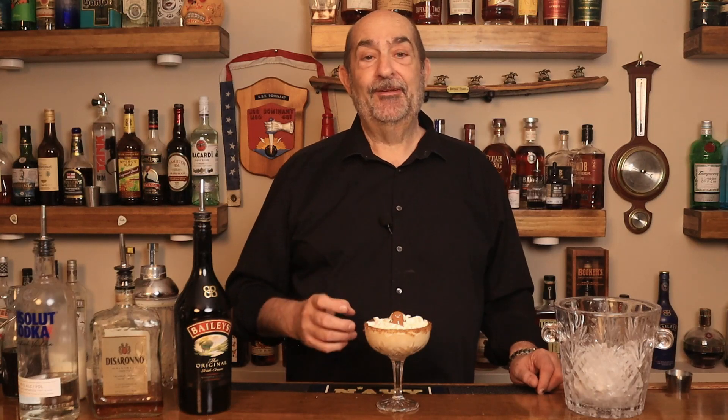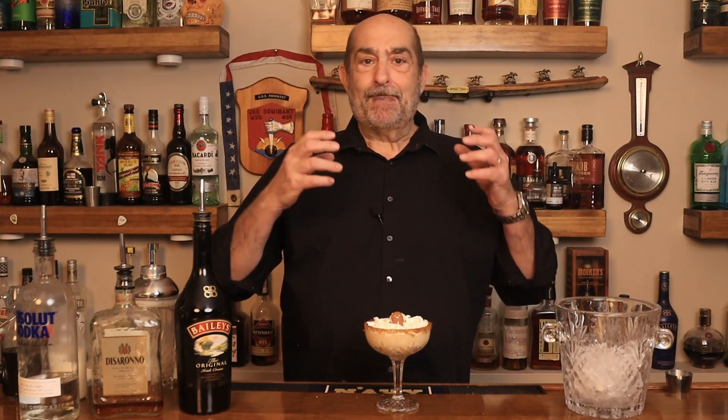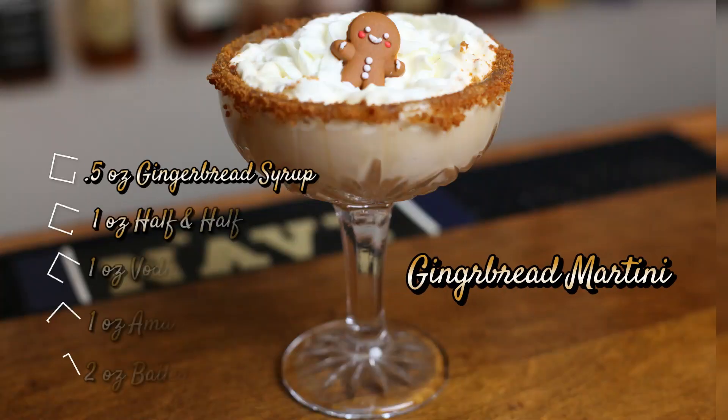Oh, it's a good thing I like cookies because this is a gingerbread cookie. Molasses, ginger, spices — it says holidays. Cheers, everyone. Hope you enjoy. Cheers.